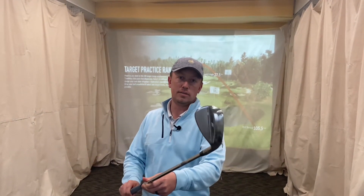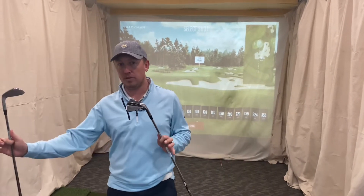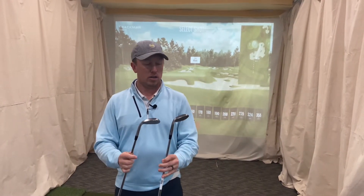This is it - the new Vokey SM9. Gotta tell you, it doesn't look much different than the SM8. It's a different grind but the same loft. We're going to hit a few SM8s, hit a few SM9s, and compare the two. Obviously I'm biased towards TaylorMade being a TaylorMade staffer, but we've still got Vokey products here in the shop. On initial assessment, not much difference on the look.